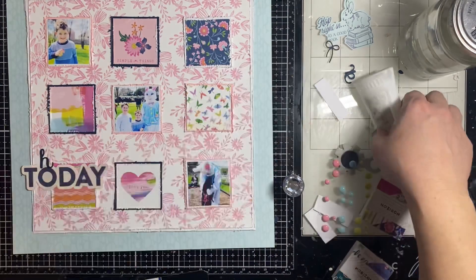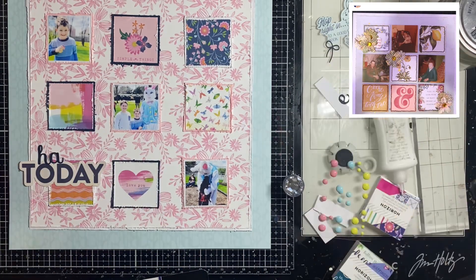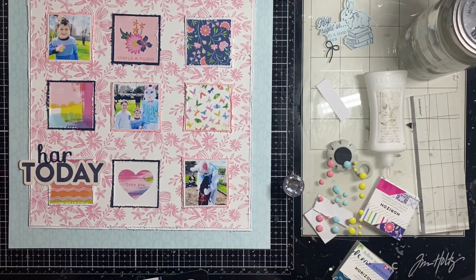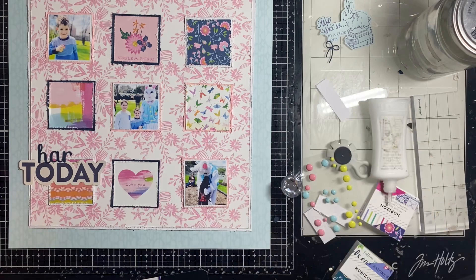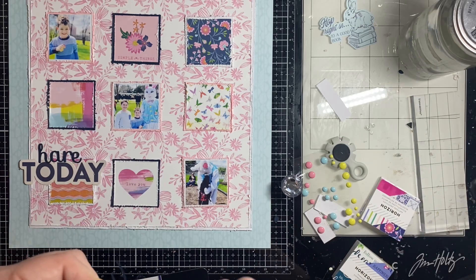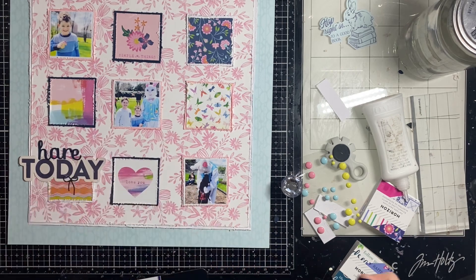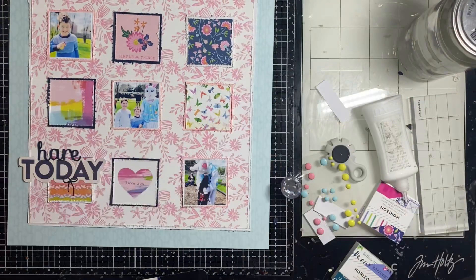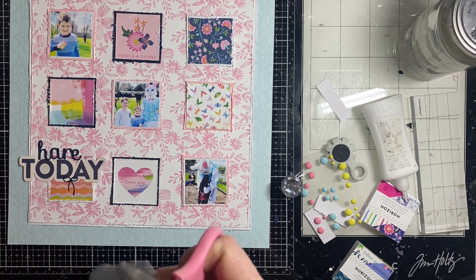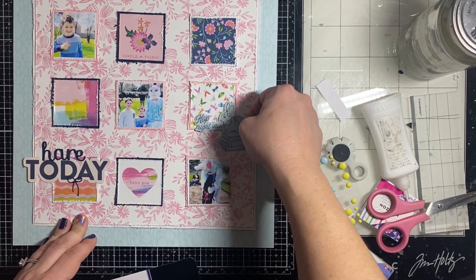I'm sticking down the deck of ephemera. I like the little swatches of patterns — they're really cute and great for two-by-two paper or pocket pages in a Life Crafted album. I'm straying a little from Rebecca's original design now, but I am going to use flowers like she did on her layout, just placing them in the most pleasing manner for my page.